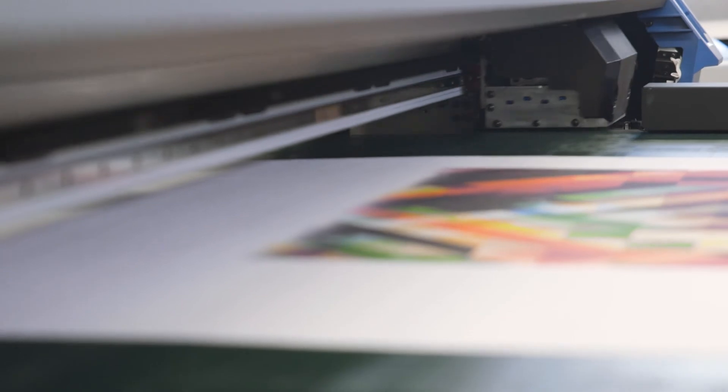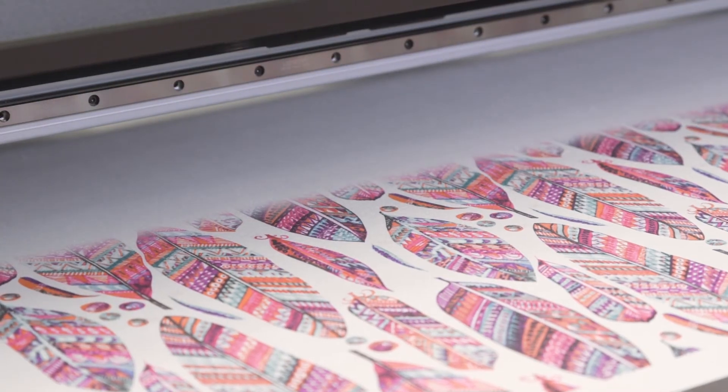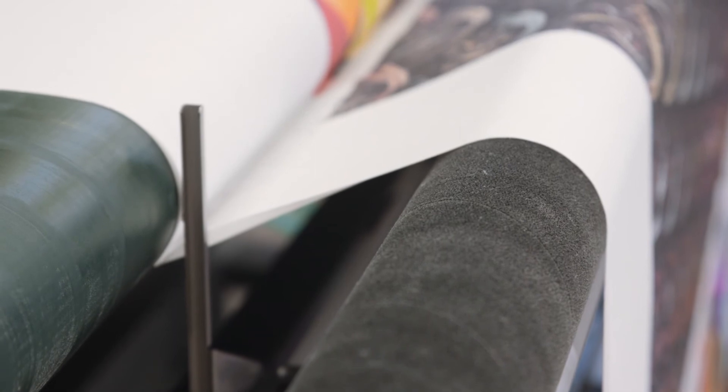Today we're printing nylon lycra, which is typically used to make swimsuits. That's a perfect fit for the belt model. You'll notice that the fabric does not need paper backing, which is saving us a lot of time and money.